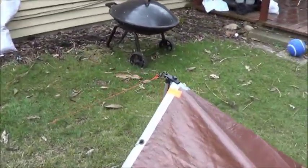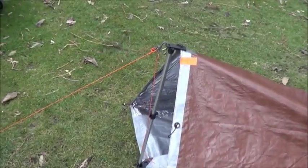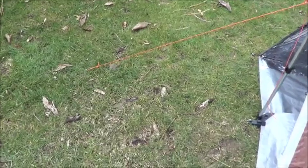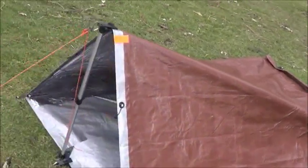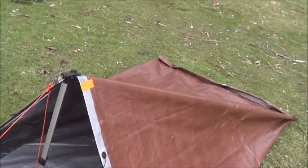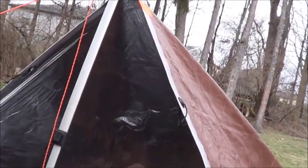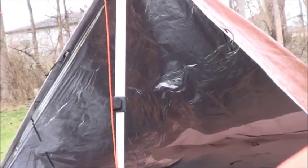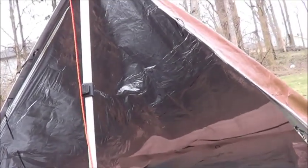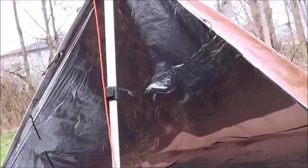Then I set up my tarp pole — I still haven't named the thing yet — and just pulled it forward until it was nice and rigid, staked it down, and then staked out these two ends here. Basically you've got a big bivy sack that a pretty good-sized person can fit in with plenty of room for their gear. I kept the mylar part to the front so if I do a fire out here, I can get that heat reflecting down onto me.